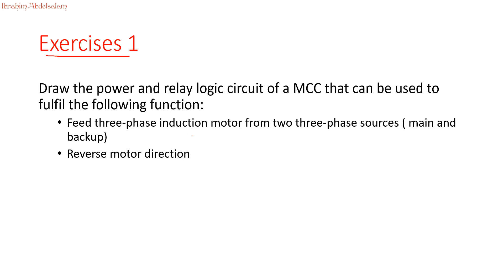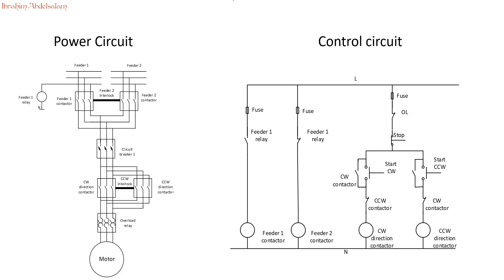For the first function we will need 2 contactors. The first contactor connects the main feeder and the other connects the backup feeder. For reverse motor direction, we also have 2 contactors — one for clockwise direction and one for counter-clockwise direction. This is our design: we have a power circuit and a control circuit, as usual in relay logic.